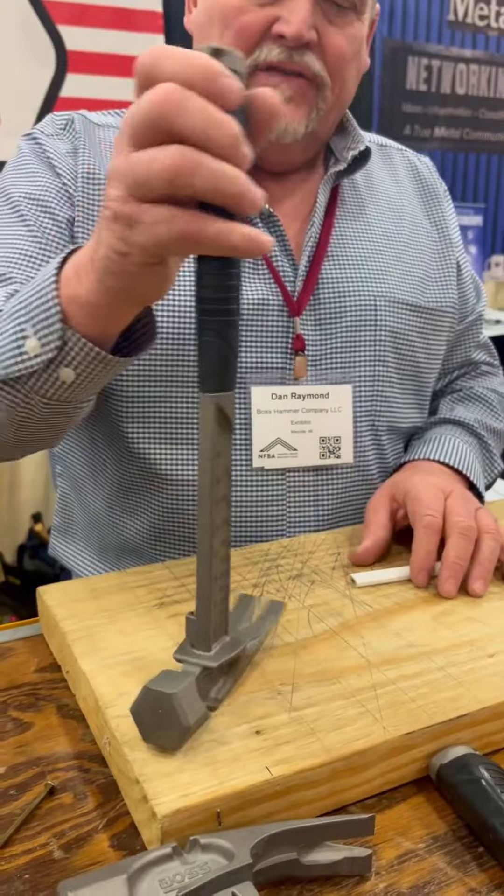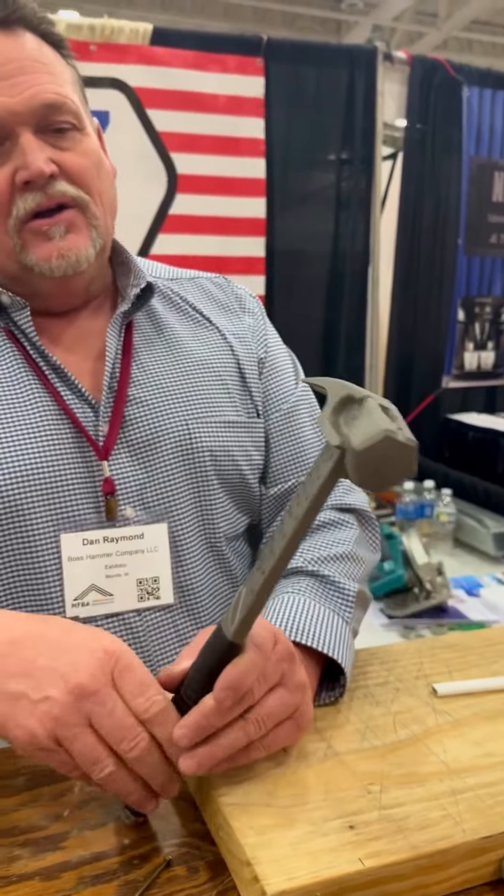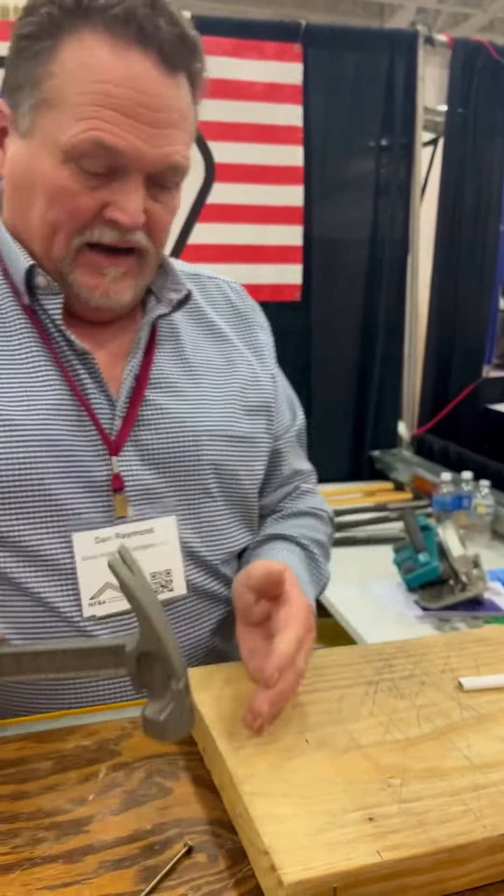We've got a magnetic nail starter in the top of this thing with a slot big enough for a double-headed nail. So if you're doing form work, you can get a double-headed nail in there.